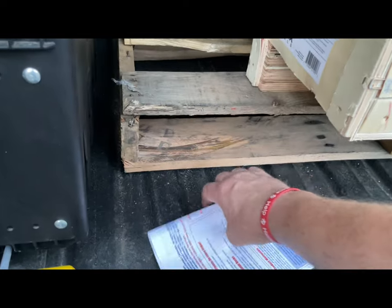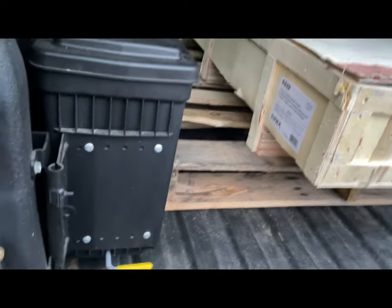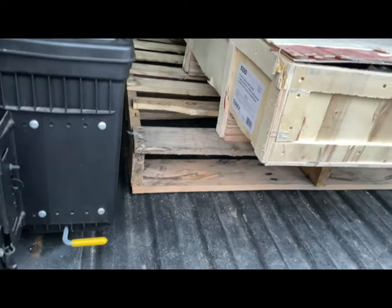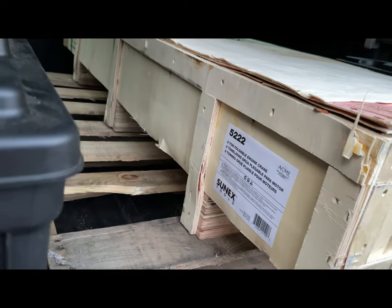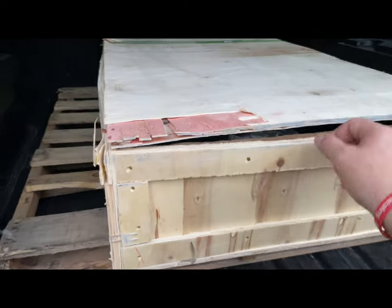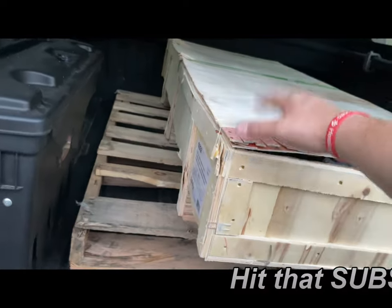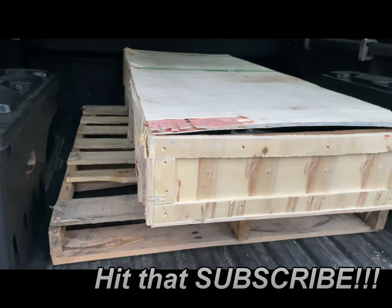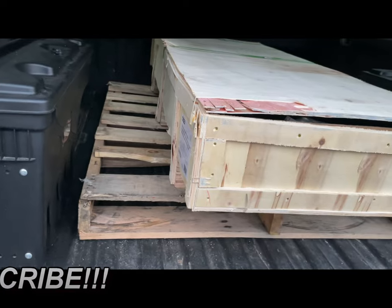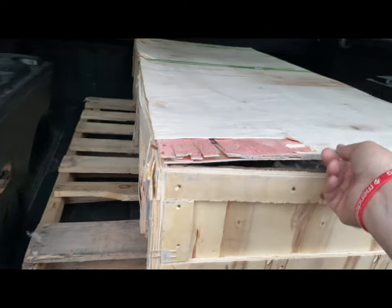Chris here. Nice garage — we made a trip to our favorite place yesterday: Summit Racing. Picked up a new two-ton foldable engine crane. We're about to get this unpacked. It comes in this nice crate and we're going to assemble it. Summit was nice enough to bring an electric forklift and load it right in the back of the truck for us.